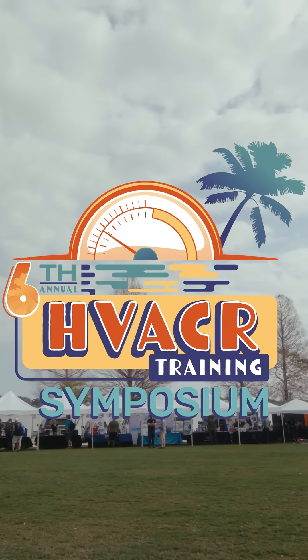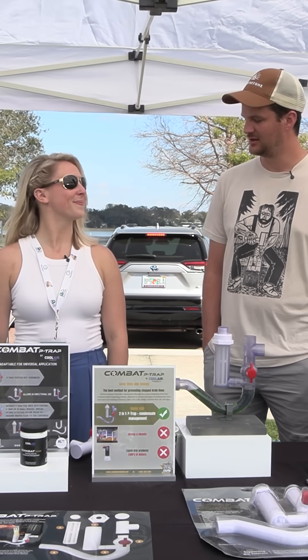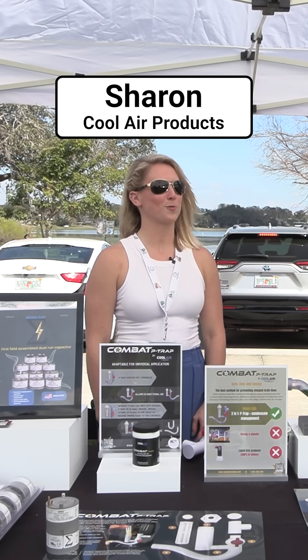Hi, we're at the 6th Annual HVAC School Symposium here at the Cool Air booth. What's your name? Sharon. Hi Sharon, how's your day going? It's going well. It's hot.